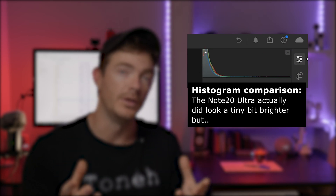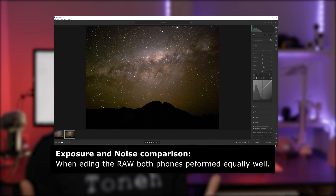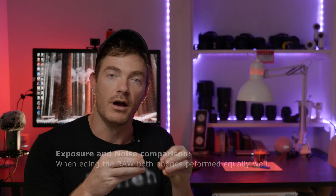Let me know if you had any success or failures and maybe I can help. So now the results. I found they performed pretty much exactly the same. You'd expect that given the specs of the sensor being the same. The S20 Ultra appeared to be a little bit brighter at the same settings, but when I edited them both in Lightroom Mobile or on the computer at home, they looked exactly the same. These phones use a trick treating 9 pixels as one, taking that 108 megapixel sensor and producing a 12 megapixel RAW file, which is why they perform so well in low light.